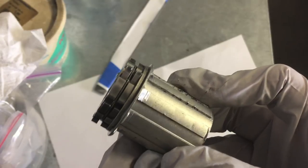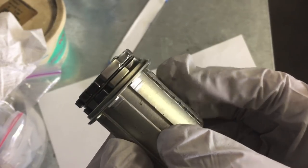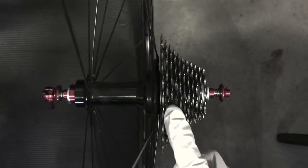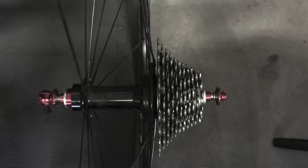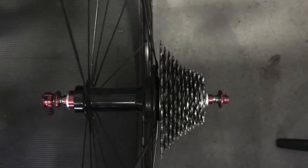This is the final product. This took me about two hours to file down. As you can see from my particular wheel set, there's still plenty of room for the chain in the largest cog. I just want to reiterate that this is what worked for my particular wheel set.